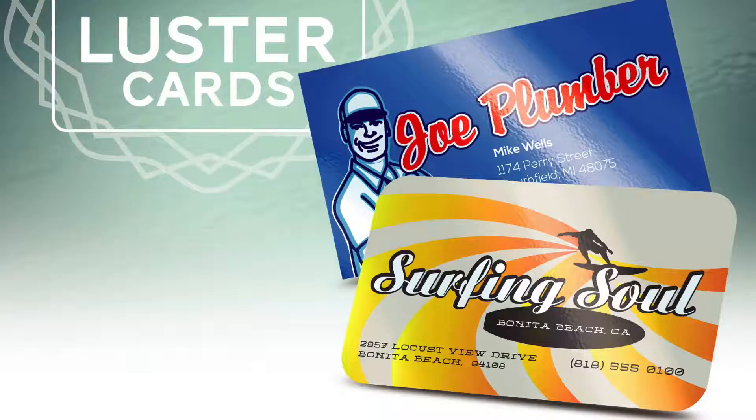Check out all of the options available to you on the superior product and gloss things up with luster cards.